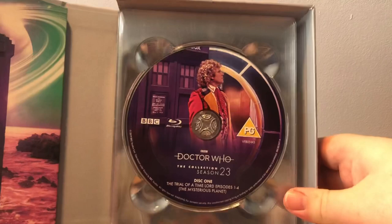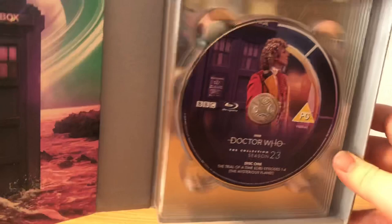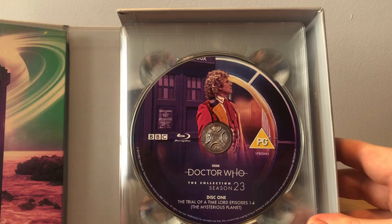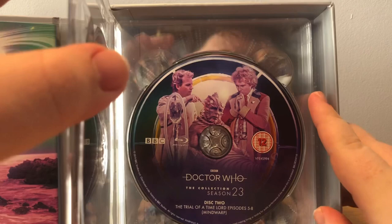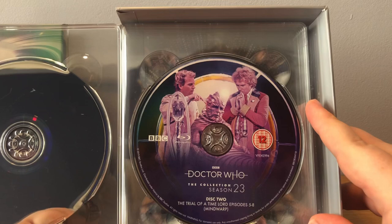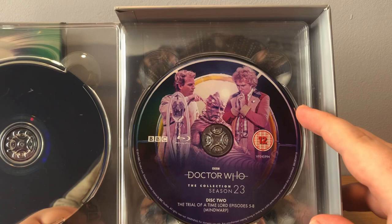The discs are in this stack of trays. Here we have Disc 1, which is Trial of the Time Lord Episodes 1 to 4, the Mysterious Planet, with the Sixth Doctor and the TARDIS. These sets can be quite hard because sometimes they're glued quite close, but luckily this one has a gap. Here we have Disc 2, Trial of the Time Lord Episodes 5 to 8, with the Sixth Doctor, Lord Kiv and Professor Crozier.